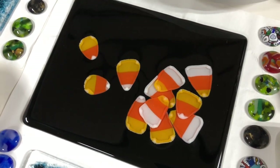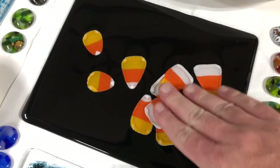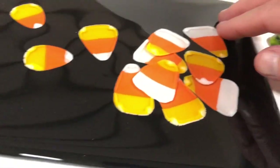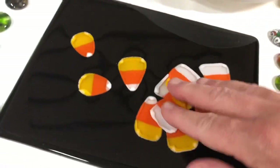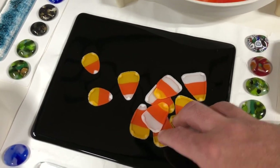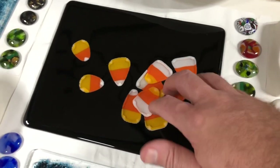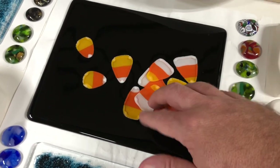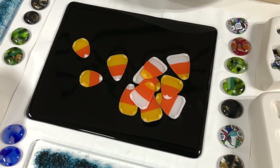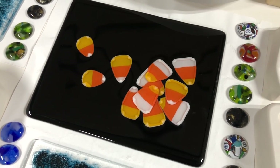So I may try to do something different with this, because this is almost three layers tall in some spots. There's a lot of texture and depth to this that you can't really see here. I was thinking, in order to try to save the glass, flipping it over and refiring it — making this the bottom that people may not care about — and trying again on the other side with a couple more candy corns, maybe doing it as more of a tack or contour fuse. So we'll see. Stay tuned for that.